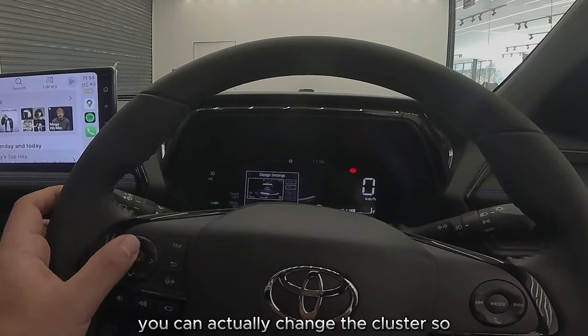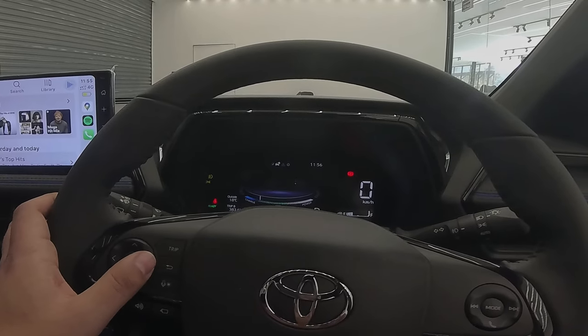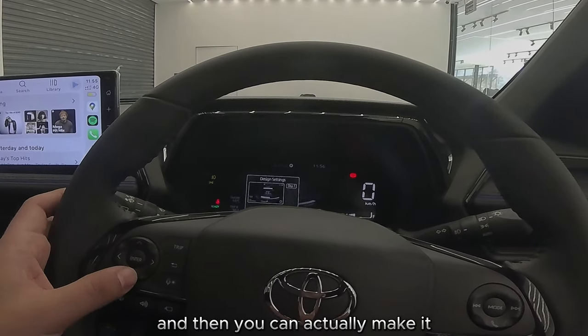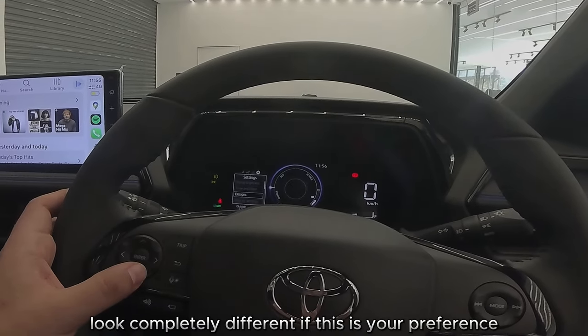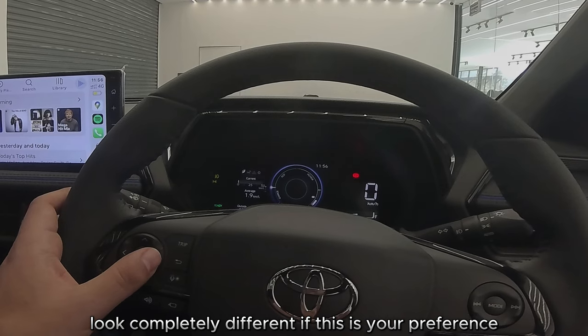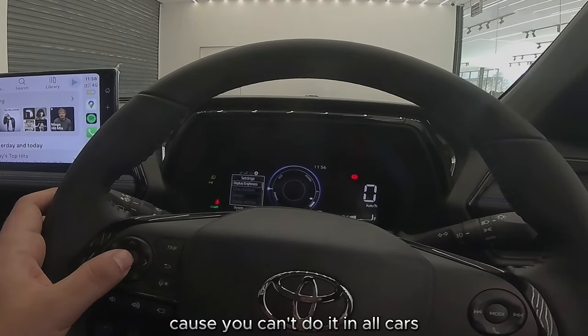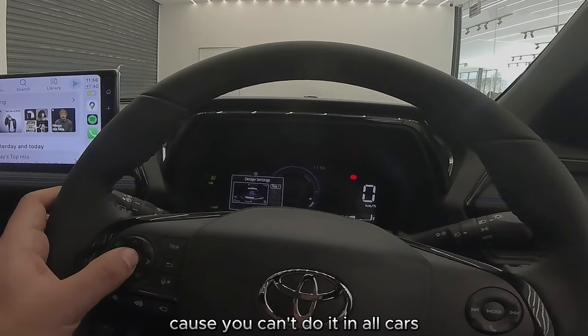Your designs — you can actually change the cluster. So it's looking like this right now, and then you can actually make it look completely different if that's your preference. It's pretty cool because you can't do that in all cars.